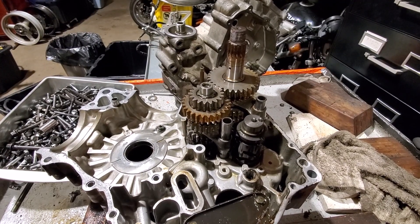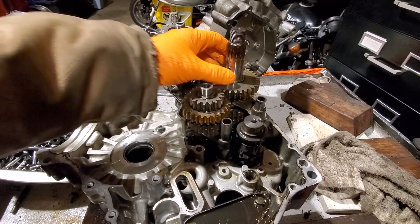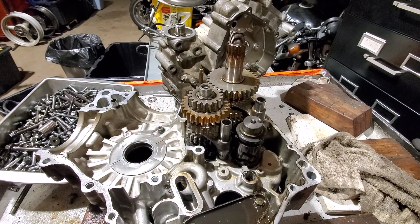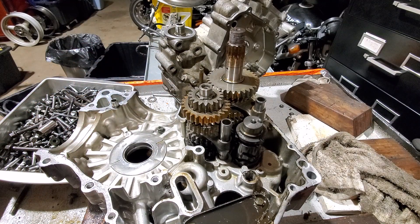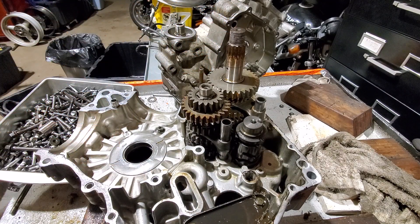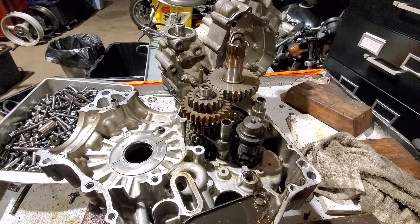I actually want to start this video by apologizing. For years everybody I've ever talked to has called the shaft on the transmission that the sprocket lives on the countershaft. I've even called it the countershaft on the seal replacement video. The thing is that's actually incorrect - it's called the driveshaft. The countershaft is the one in the middle, the one rotated by the clutch, and it's called the countershaft because it rotates counter to what the driveshaft and crankshaft are rotating. Sorry for that error in nomenclature.